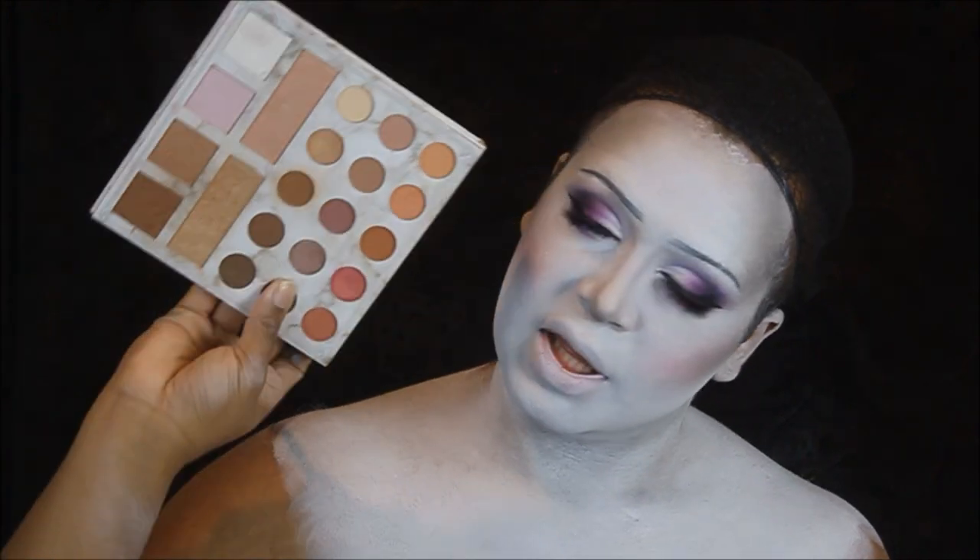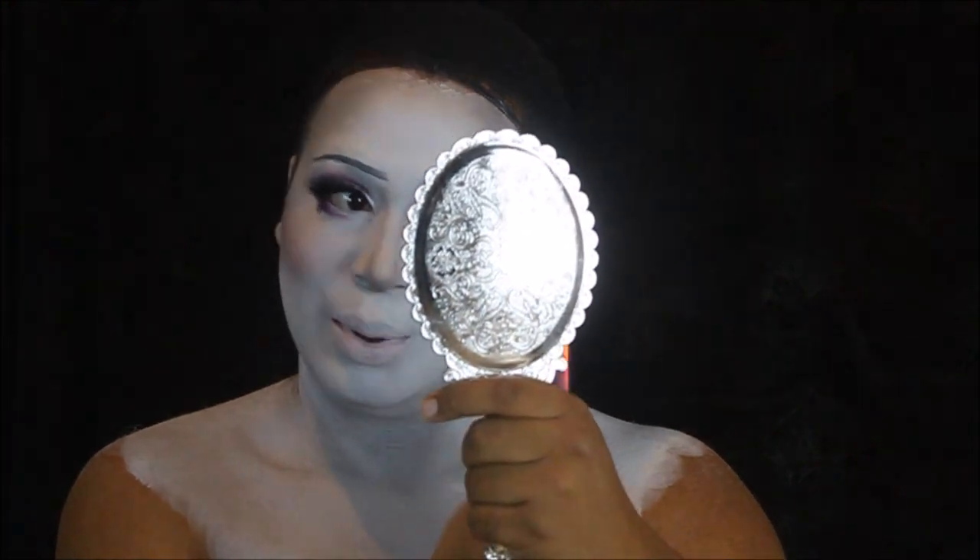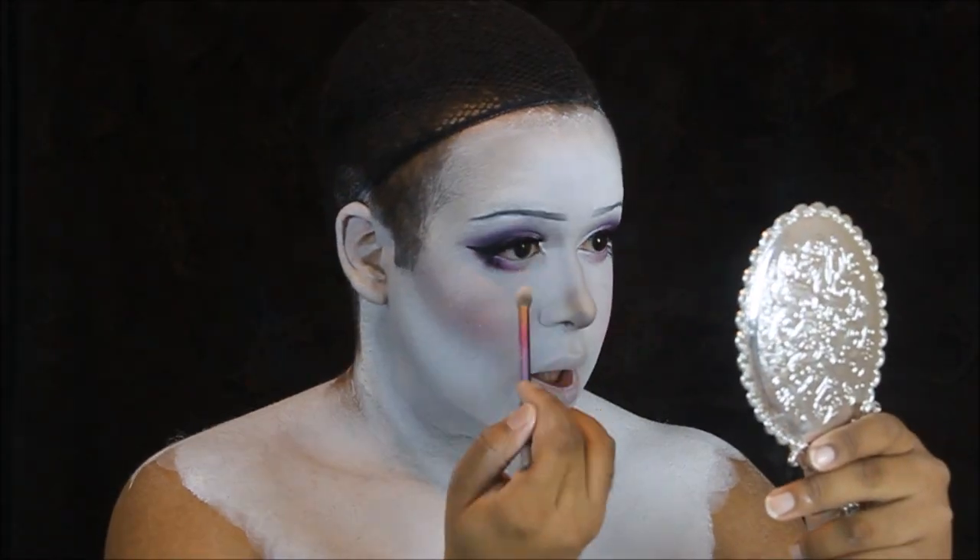To finish up highlighting our cheekbones, we're going to take the Carly Bible palette and take that white highlighter. Now we can move on to the final step, and that is lips. Just take a little wet-and-wild eyeshadow brush, and I'm going to dip into my MAC lip palette.